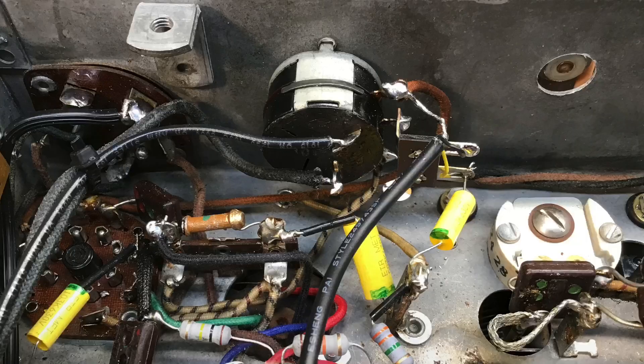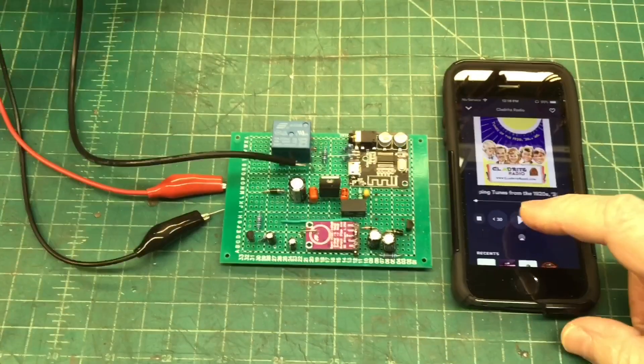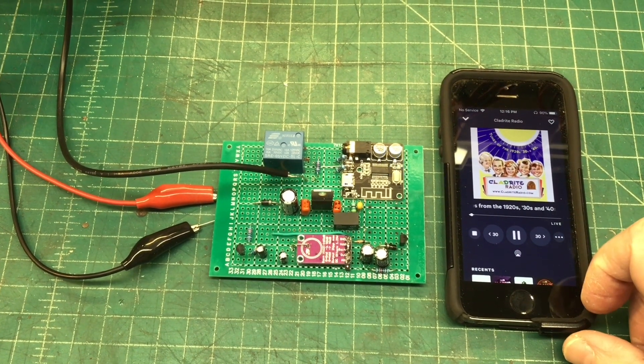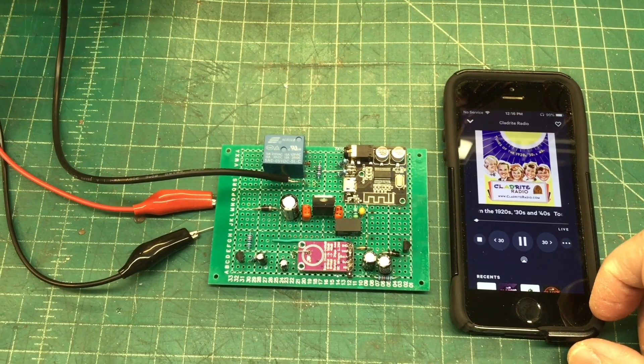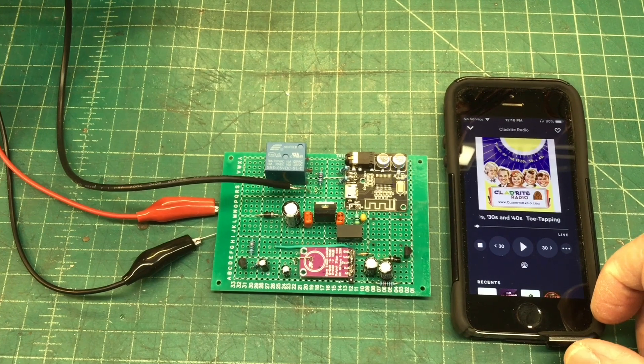I hope this finds everyone out there doing well. I've been playing around with a little Bluetooth auto-sensing circuit, leveraging a VOX type circuit design, using some parts and pieces I had on hand, so I'll share the circuit.